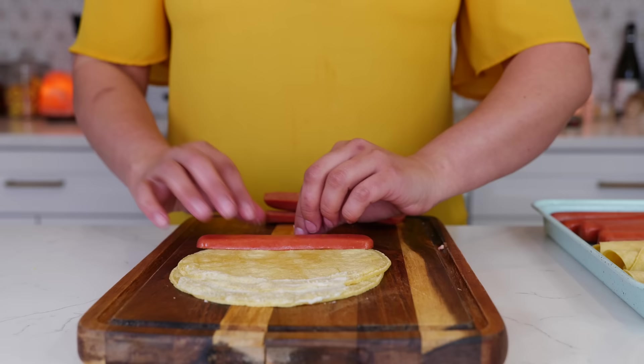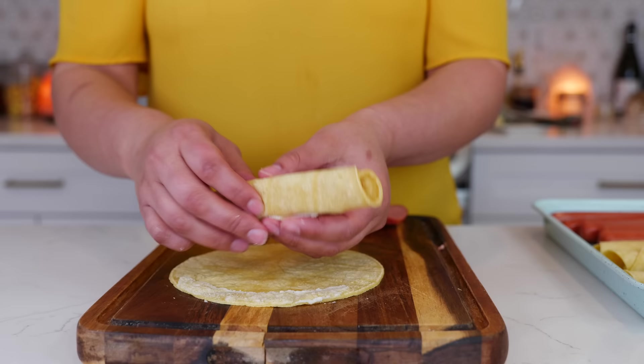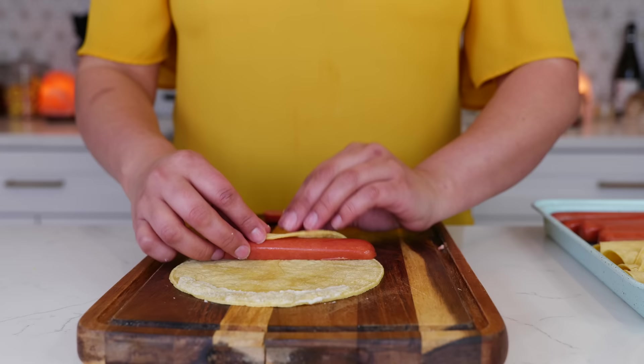Any kind of hot dog will work for this — my sister and I just split our Costco groceries. A shout out to all of you that love to live in community.